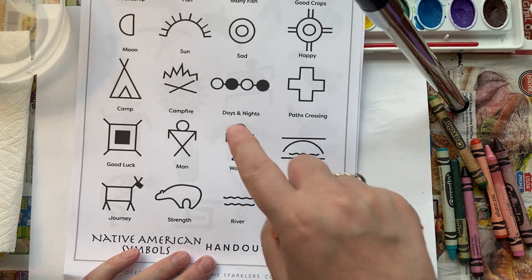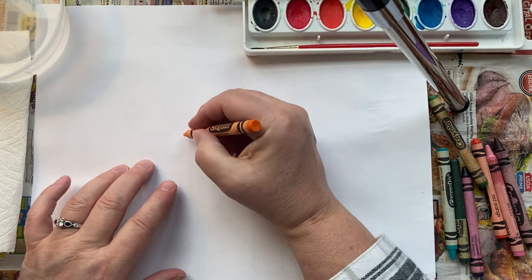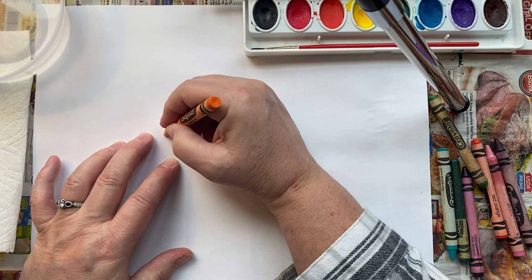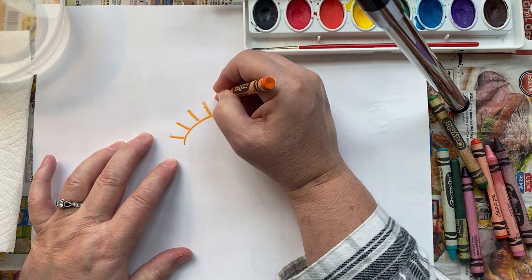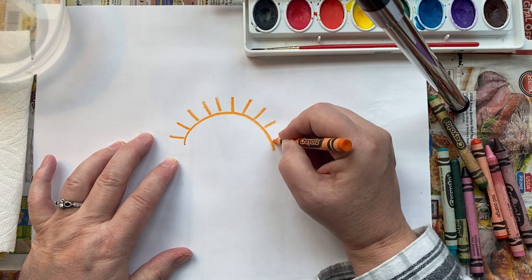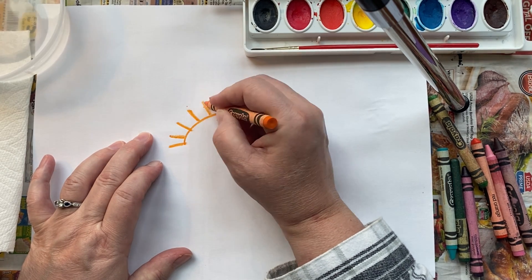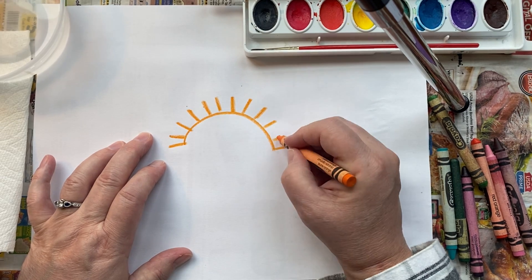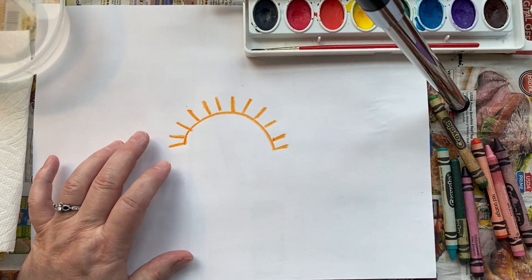First of all, I love the sunshine. So I'm going to put a sunshine right in the middle, and you can use whatever colors you want. Push really hard because you're going to end up painting over it — try to make your lines bold and thick. There's my sun, that's one symbol.